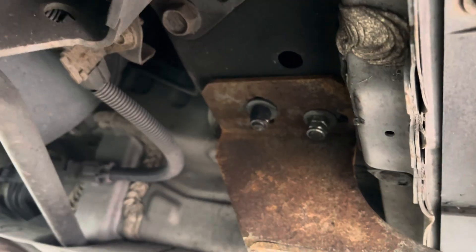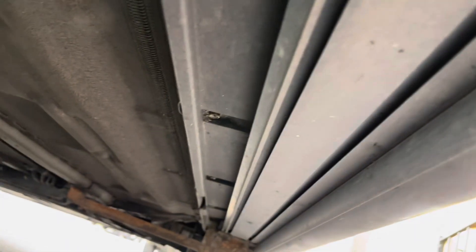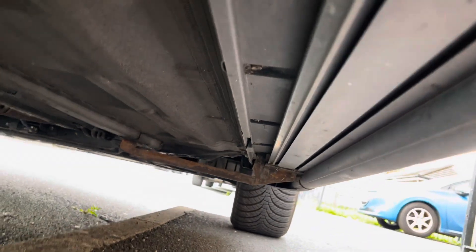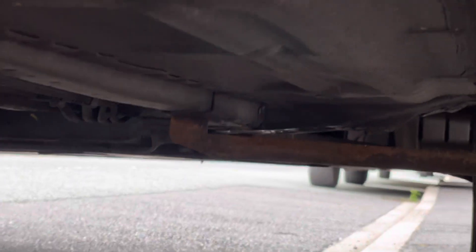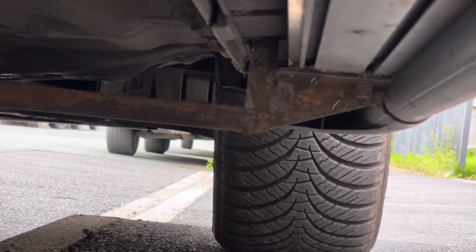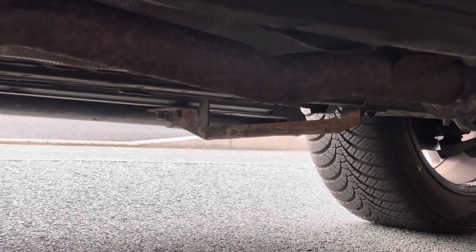Same with the front — just a bit of surface rust there. Right down there is the other one. You can see two bolts and it's done. Same with the other side over there; you can't see the rear but it's the same setup.